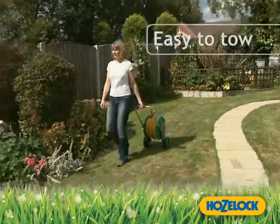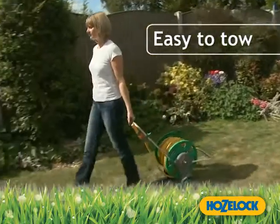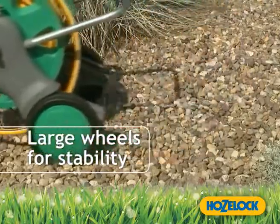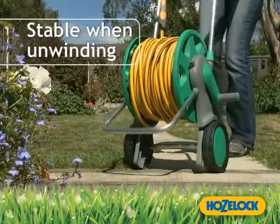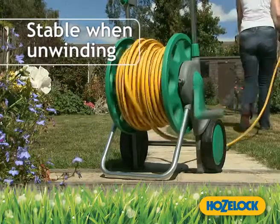The carts are easy to tow, so won't hurt your back or catch the back of your heel. They are stable on any surface, thanks to their large wheels. When stationary, the wheels are lifted so the cart doesn't move when you unwind the hose.